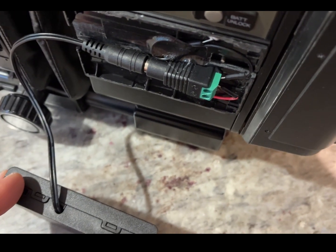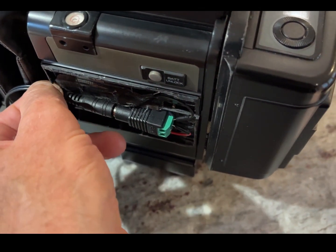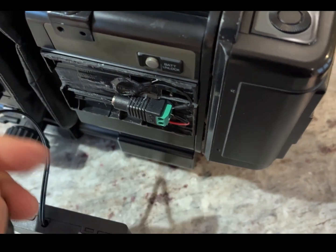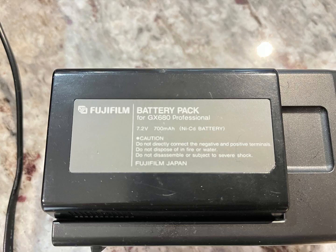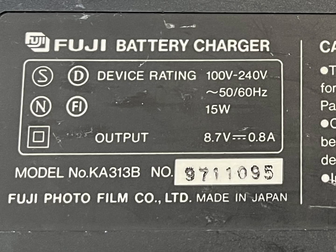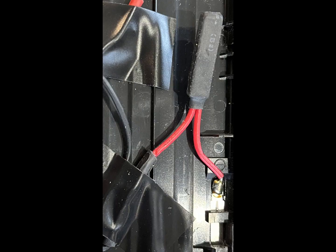There's the old battery holder, and there's the plug that I've added on to it so I can connect my external battery pack. The battery pack is a 7.2 volt, 700 milliamp-hour NiCad battery. You can see it's a pretty ancient thing and the batteries are well overdue — you'd be lucky to get them working.